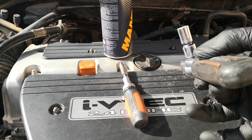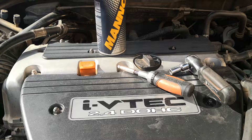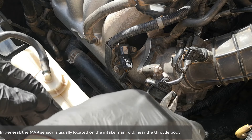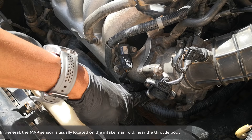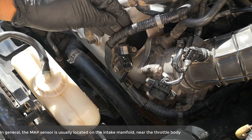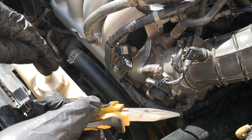The tools you're going to need: a size 10 wrench, screwdriver, and electric parts cleaner. The first thing you want to do is undo this clip, just so we get this out of the way and have a bit more leverage. Not absolutely necessary, but you do need it to get to the screw that is holding down the MAP sensor.